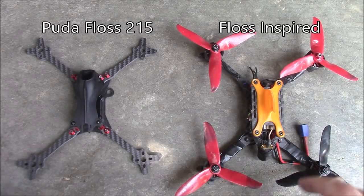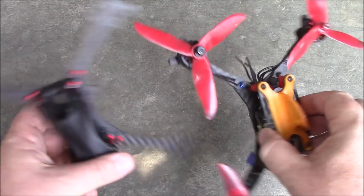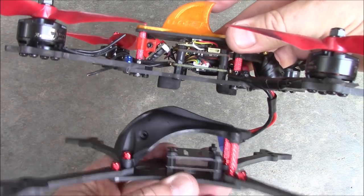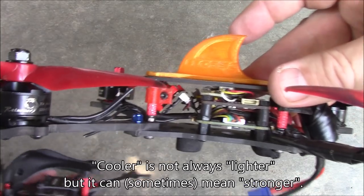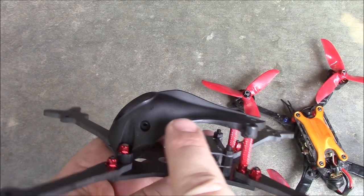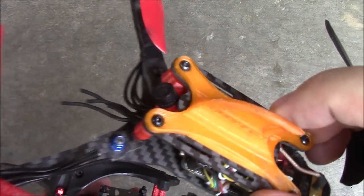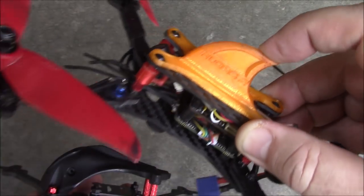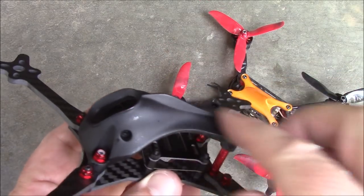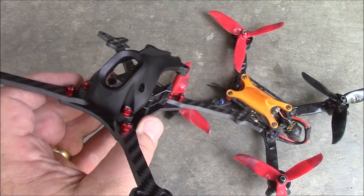Here's the Pouda Floss sitting next to my Floss-inspired frame. Holding them bottom to bottom, you can see they are nearly identical. The big difference is really just the pod versus the carbon fiber top plate. The pod looks way cooler and gives it a cleaner look — it hides the components, especially the camera, rather than leaving everything visible. The other frame has a 3D printed shark fin on top to help with turtle mode when you get stuck upside down, but this one doesn't have a shark fin, so hopefully the grass holds your props up enough to flip back over.